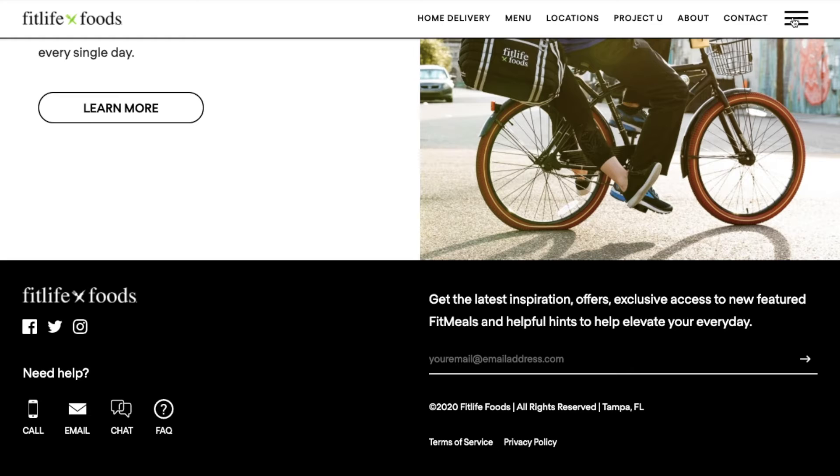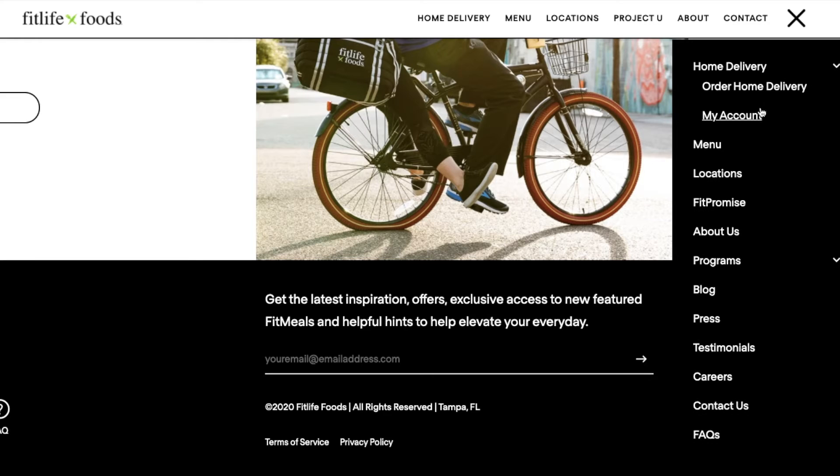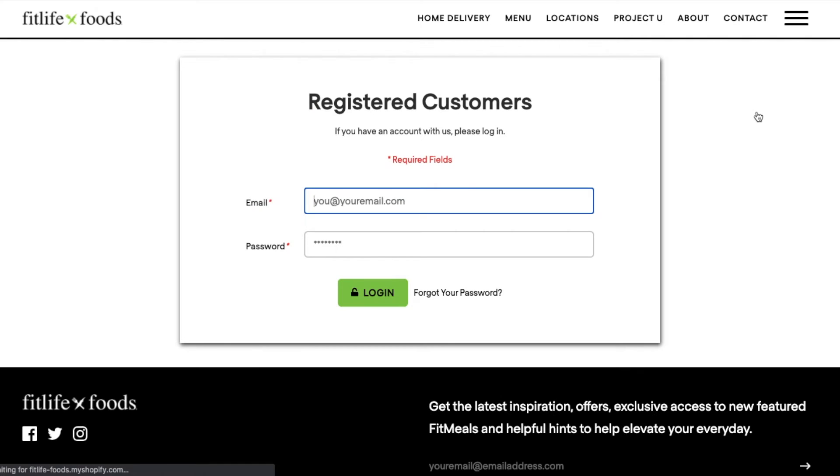The first thing you're going to have to do to activate your new account is click the top three bars on the right corner. Then you're going to click the arrow on the drop-down menu under home delivery. Next you're going to want to click account.